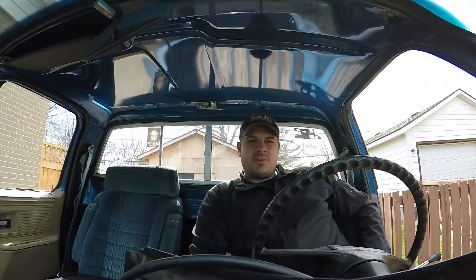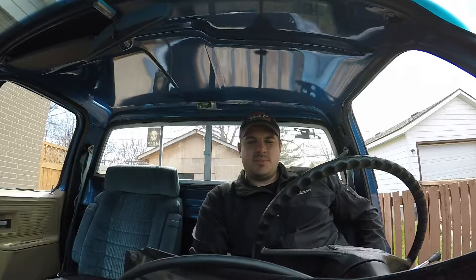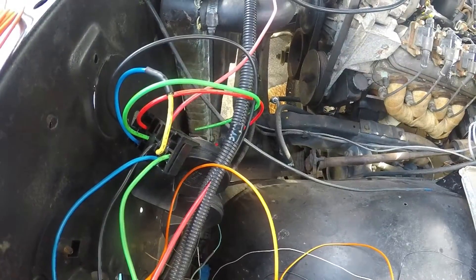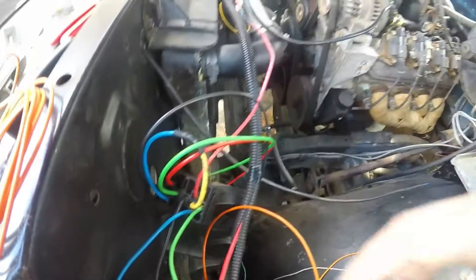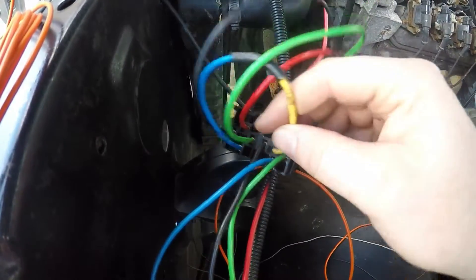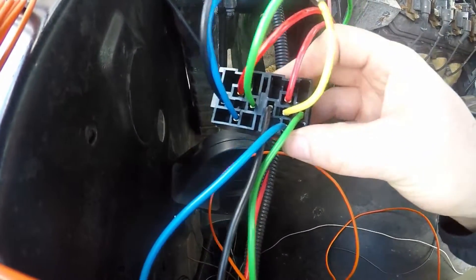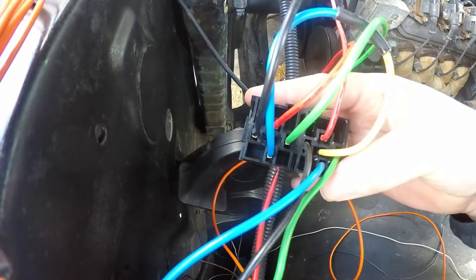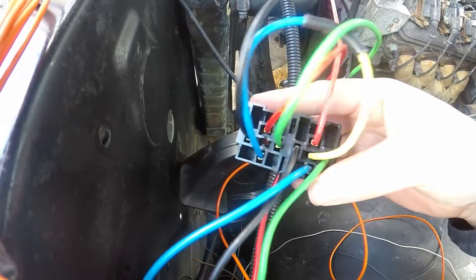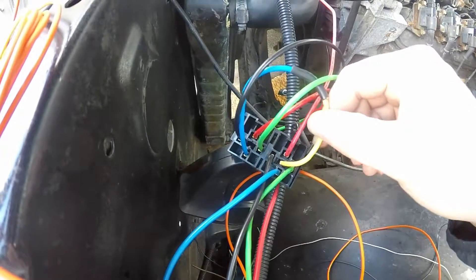Today I'm going to wire up the fans to the ACM — well, actually the proper way — so that I can still turn on manually high speed, and low speed will be controlled by the ACM. I just wired this wire together coming from the manual relay switch for the high speed fan, going to power the low speed fan that's going to be controlled by the ACM.